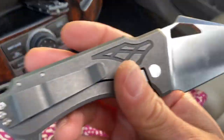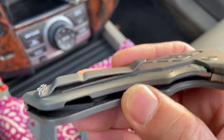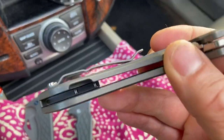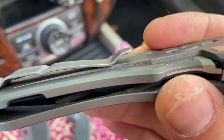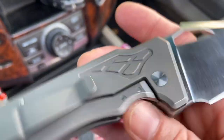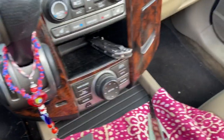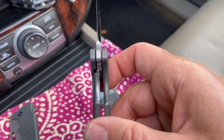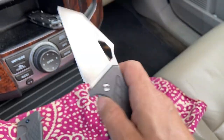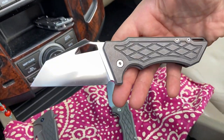It also has this Chris Reeve Knives-inspired clip that's been milled out substantially so it's nice and light — beautiful. The lock bar insert has also been changed. I'm not exactly sure what the specific change was, but you could probably find out on Nick's website, the Niche Designs website.